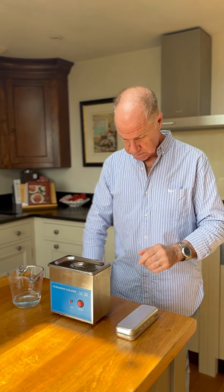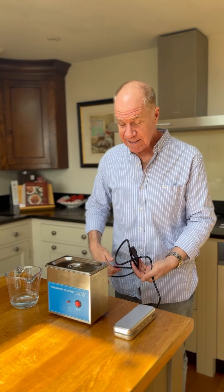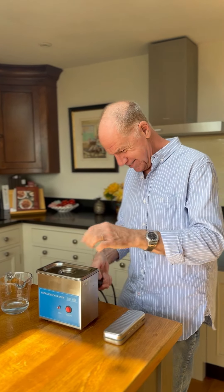Let's have a listen to the sound it makes. Yeah, that's good.